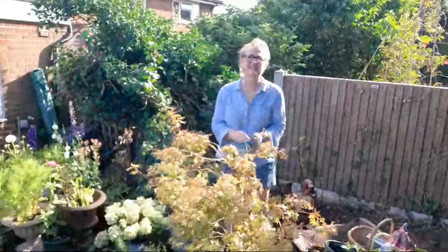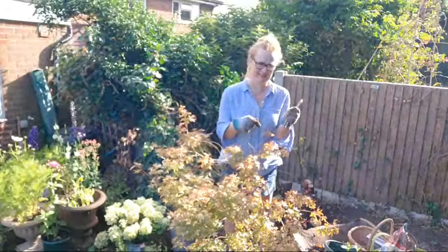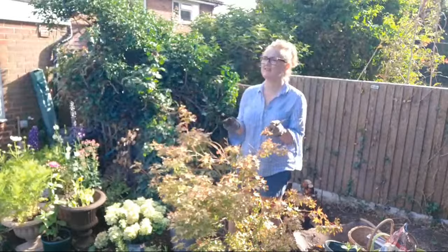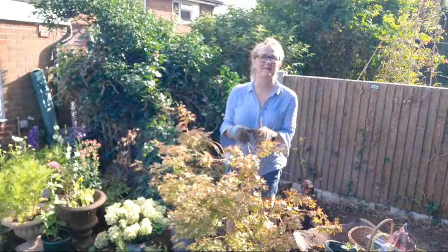Hello and good morning! I am coming to you live from my cutting patch — such a grand word. If you're joining me live this morning please leave me the hashtag live, and if you're catching up with me later on leave me the hashtag replay and I'll have a chat with you in the comments.